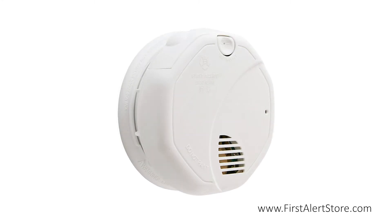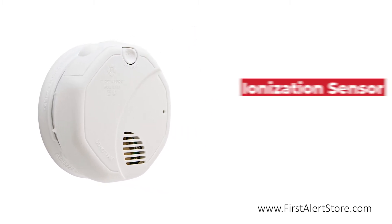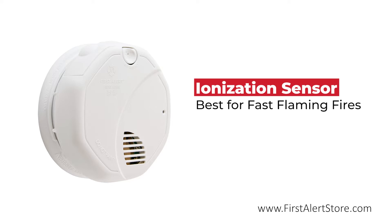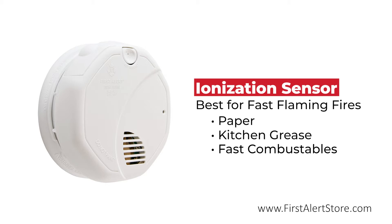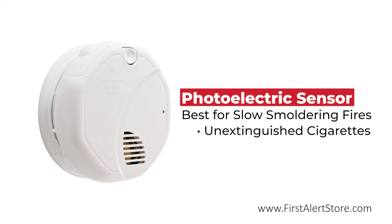This alarm is equipped with dual sensors that detect different types of fires. The ionization sensor detects fast flaming fires such as those caused by paper, kitchen grease, and other fast combusting materials, while the photoelectric sensor detects slow smoldering fires such as those caused by unextinguished cigarettes.